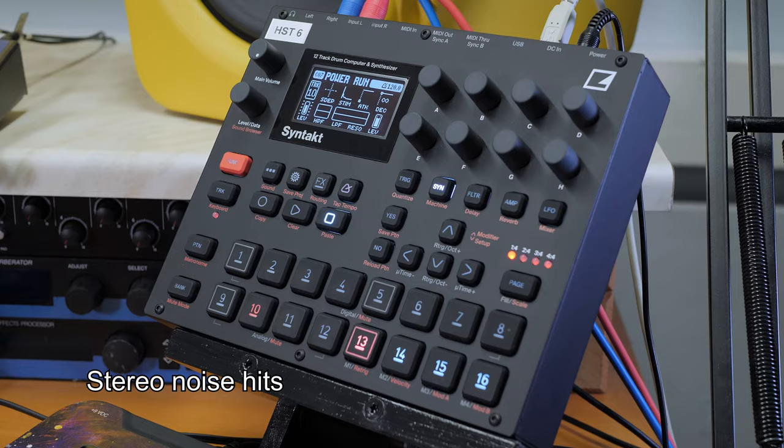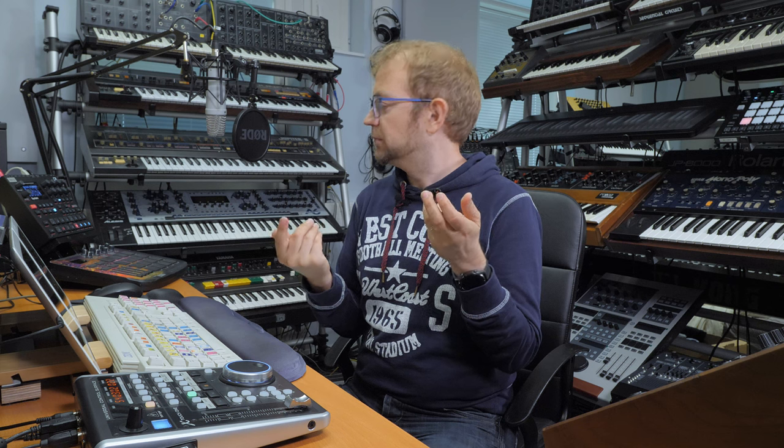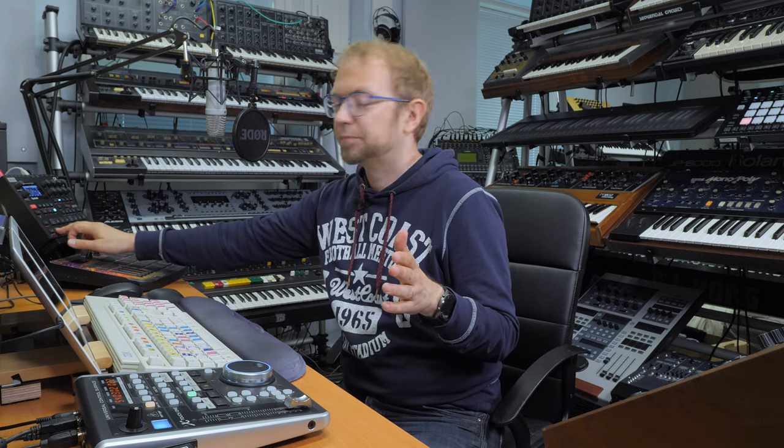The last synth is the Syntact, which has four analog engines. I noticed the analog engines have separate noise generators, meaning you can stereo spread them. I made a noise hit and spread one copy to the left and another to the right — when you combine those two you get a stereo image. This is not normally possible with older analog synths because they usually share the same noise generator, so you'd only get a mono signal.